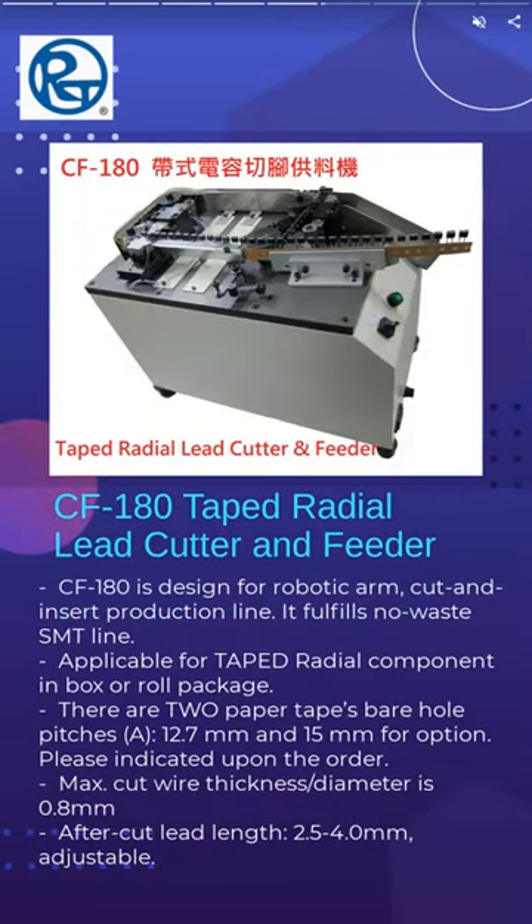CF-180 taped radial lead cutter and feeder is designed for robotic arm cut and insert eye production line. It fulfills no waste SMT dip line.